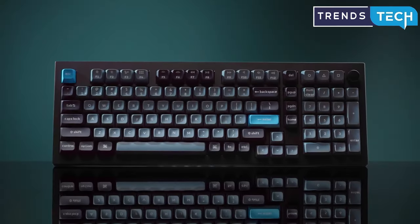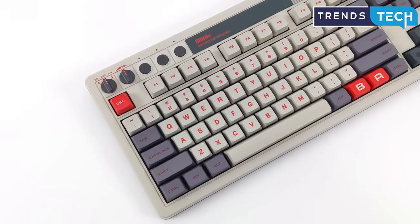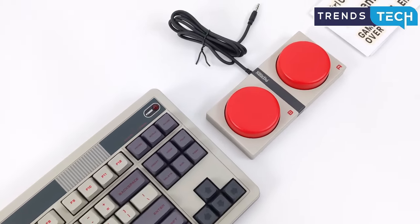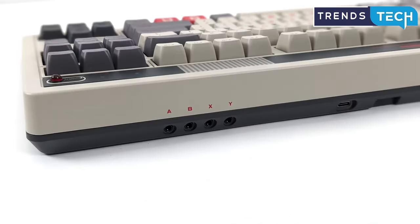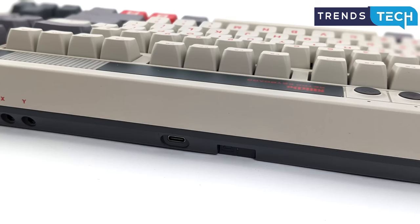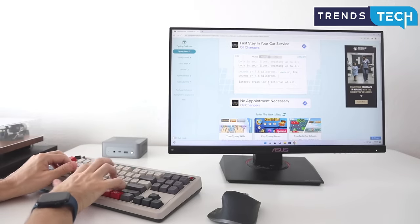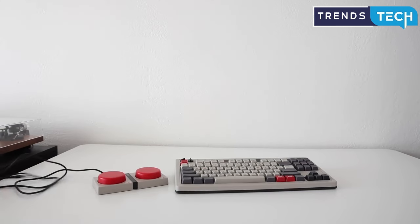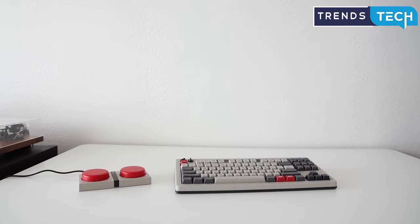The 8BitDo Retro Mechanical Keyboard has a design reminiscent of the NES and Famicom game consoles, and it feels great to type on too. Like our top picks, it has smooth stabilizers and comfortable PBT keycaps, and it supports hot-swap so you can change the switches if you don't love the included clicky Kailh Box Whites. The Retro Mechanical Keyboard can connect via wire, USB dongle, or Bluetooth. It lacks a backlight though, and customization is limited in the 8BitDo software.